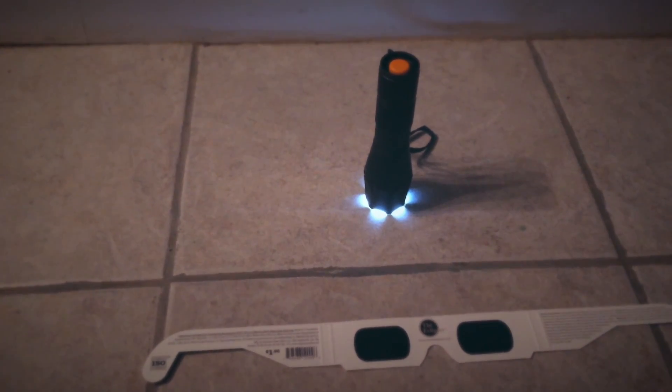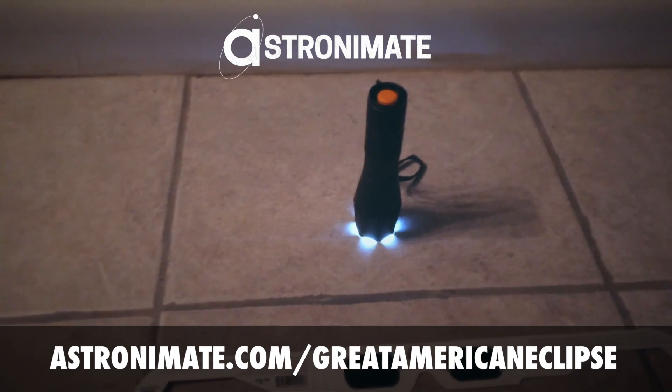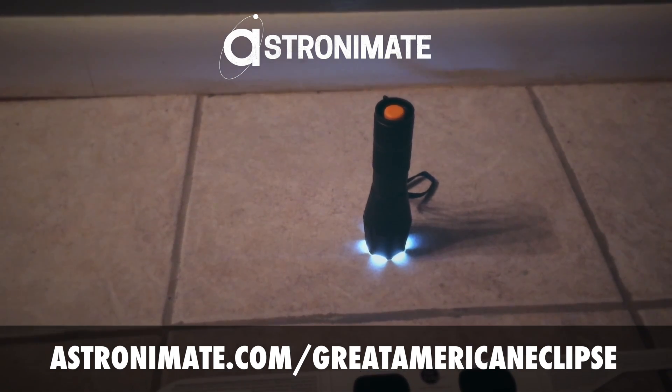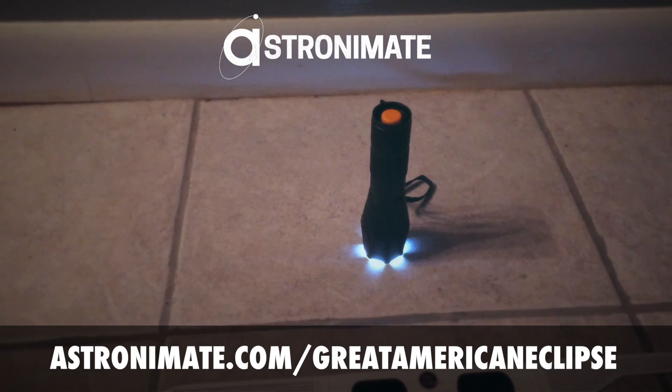If you have not bought your glasses yet, fortunately astronomate.com/greatamericaneclipse does have a list of certified vendors, brands, and places in most likely your city where you can get the glasses. They're almost always just a couple bucks a piece, so I would hurry, but there's still plenty of places you can get them.